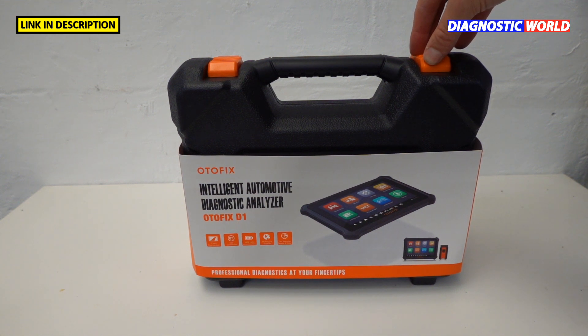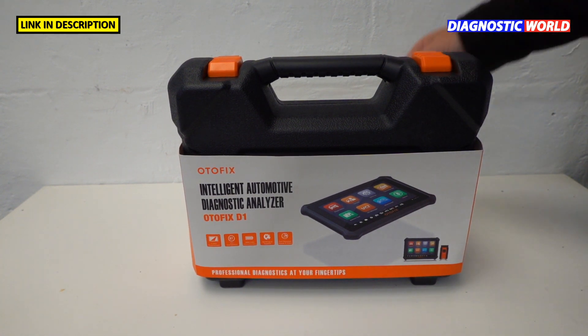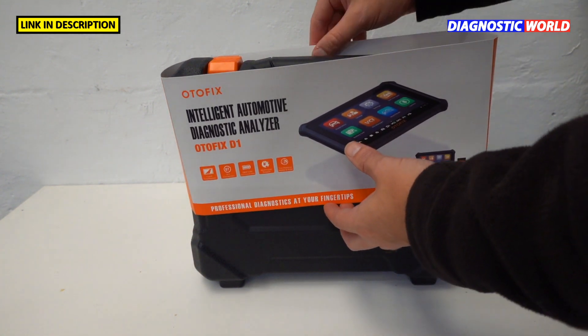In this video we're going to be looking at the Autofix D1 Intelligent Automotive Diagnostic Analyzer. Before we get into the vehicle, let's have a quick look and see exactly what's in the box.